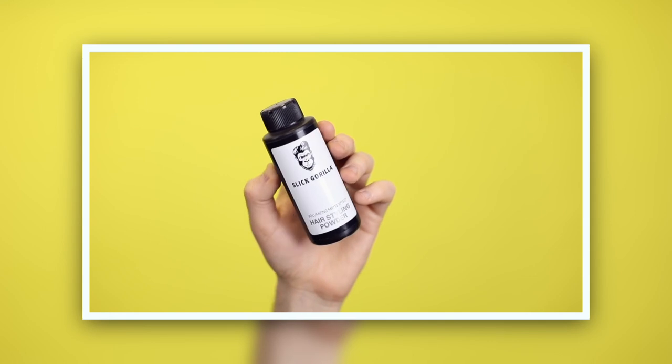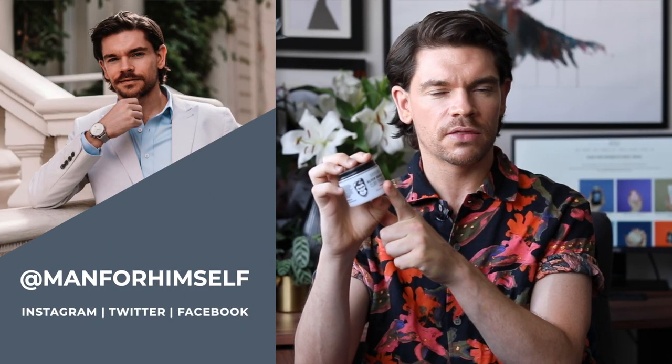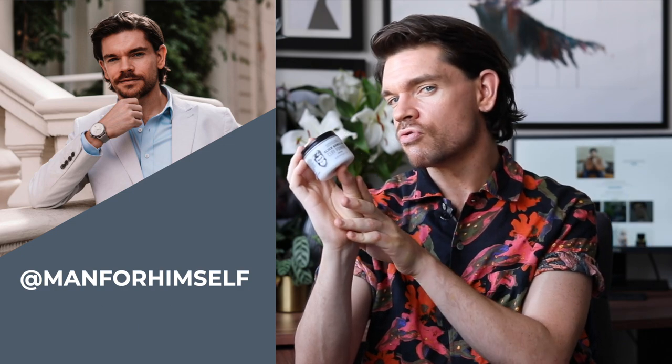Slick Gorilla. I first tried Slick Gorilla in their powder. Their powder was so good. I thought from the packaging and the name that it would just be a bit crap, a bit kind of like Amazon basics — but that's such an awful thing to say, but it's true. But the product was great. The hold in that was amazing. It really did what it was told. So when I saw that they had launched two new products, the Clay Pomade and something called Lightwork, I thought I'm going to buy them both. So I'll give you the review first of Clay Pomade by Slick Gorilla.